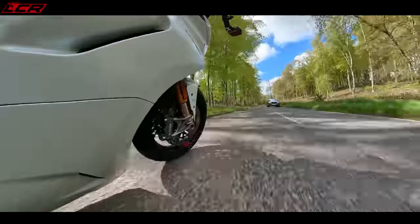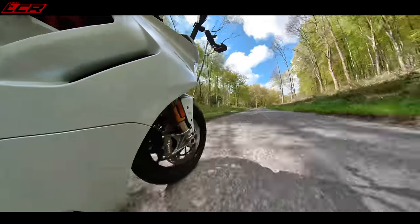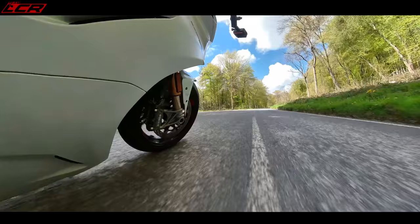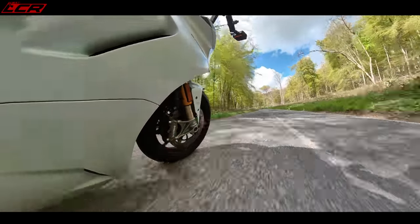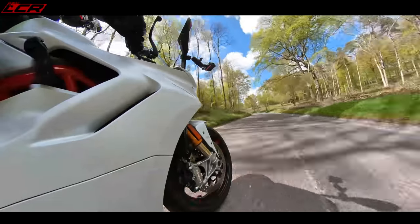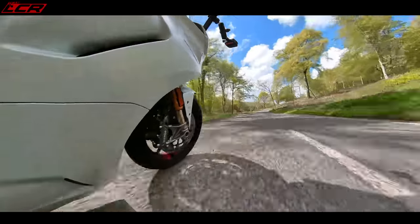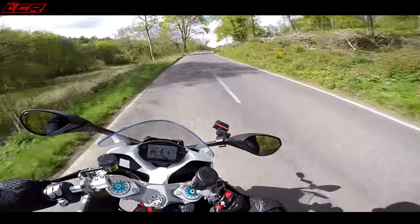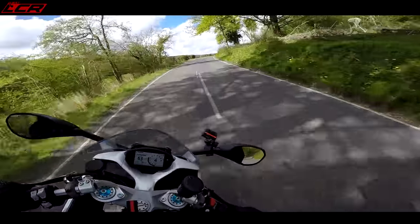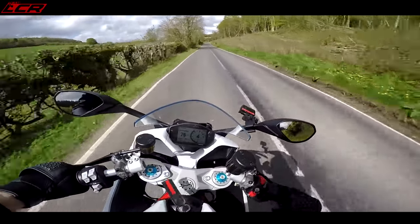That suspension is so impressive on this bike — I think that is the most impressive thing actually. Just how the bump management is beautiful; it feels so plush for the road. I've never felt Öhlins which feels as plush as this. Beautiful for the road, because this is a road bike and they've got it set in road spec.